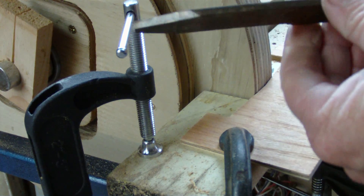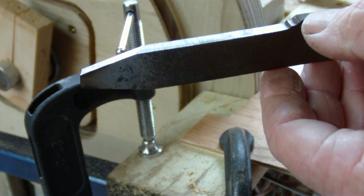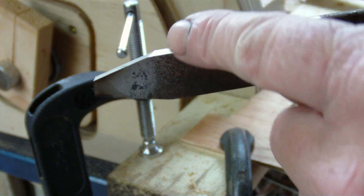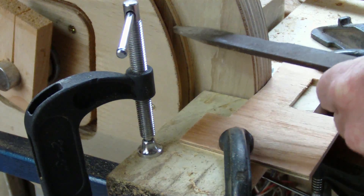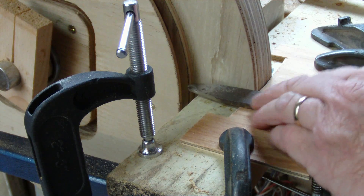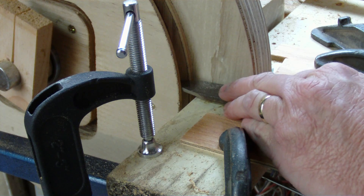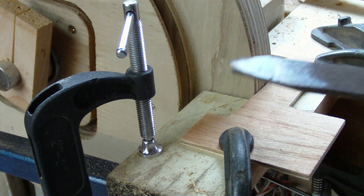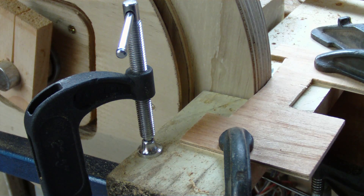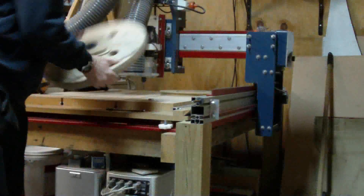I then grabbed this modified file — you would have seen it in my previous video — but I had to modify it even further. I had to take material off the side because I couldn't get it close enough in. Once that was done I basically just plunged it straight in and it cut the V-shape into my pulley, making it really easy to do and giving me a good finish on the sides. I'm really pleased with the way that's coming up.